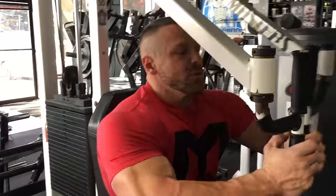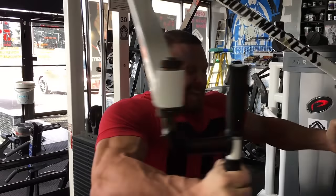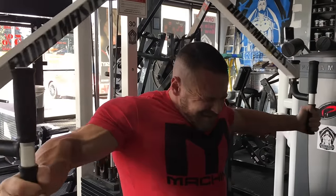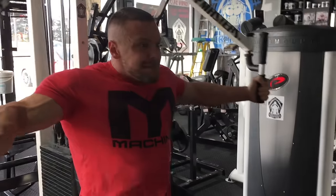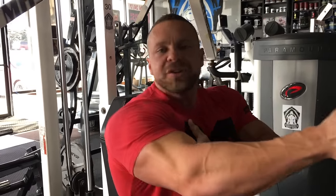I worked up — this is my second set. So I'm just going to do four sets of 10 to 12. Now here's the thing: I like these better than dumbbells. A lot of people are free-weight purists and hate machines. I just did like 80 sets of dumbbells. This gives me a full contraction at the top, so I like cables or machines for flies.